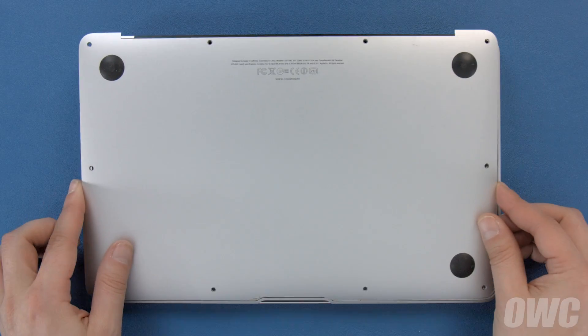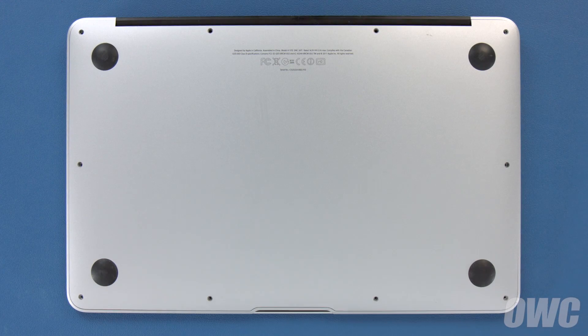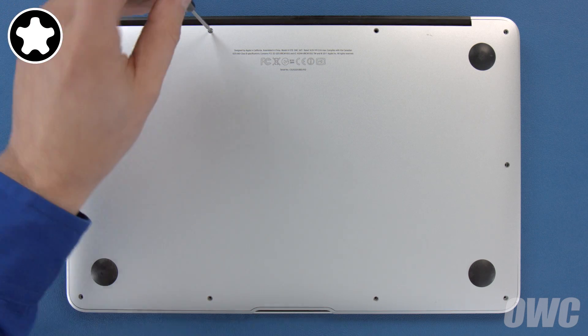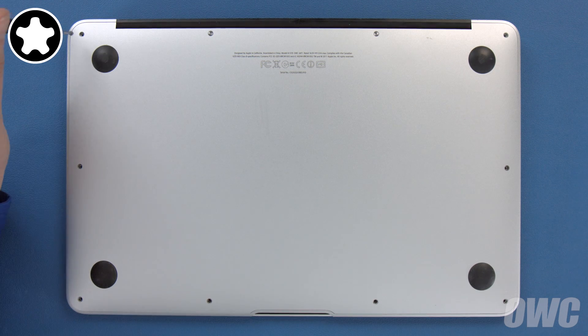You can now set the bottom cover back into place and replace the screws you removed earlier. First, push down in the center to engage the internal clip. Then replace the two longer screws which go in the center on the hinge edge. Finally, replace the remaining eight screws.